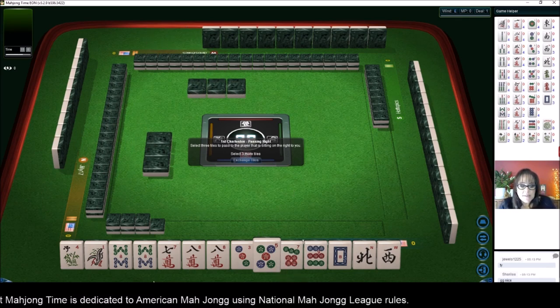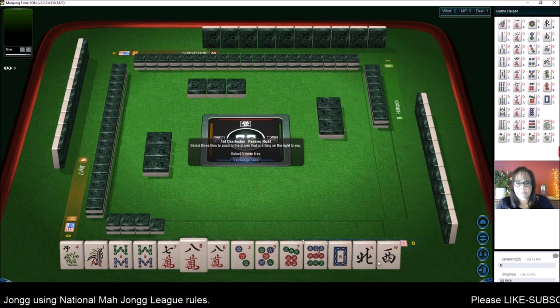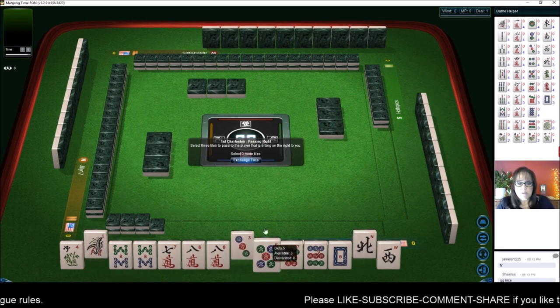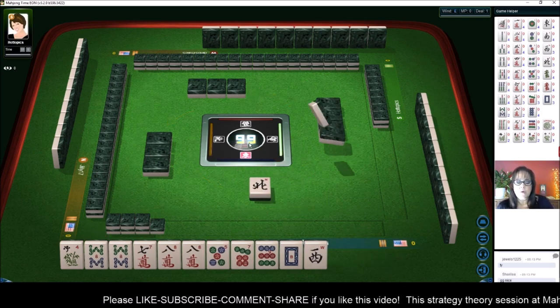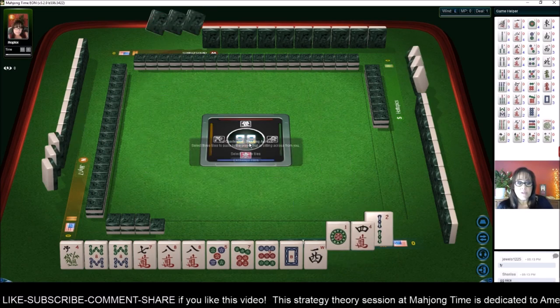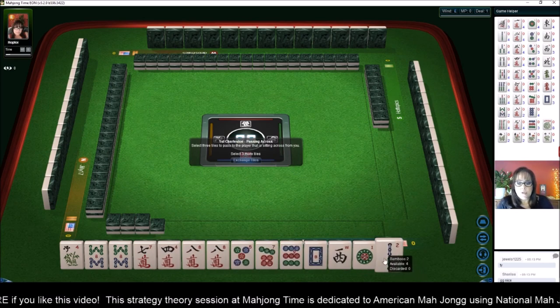Let's see what we can do with these tiles. We have two pair of eights. I'm thinking consecutive run or like numbers, so let's keep the eights and big numbers. Let's pass the one, three, north. We're going to keep consecutive run building around the eights or like numbers with eights. We could maybe even do a two-four-six-eight pair hand. We do have no jokers.